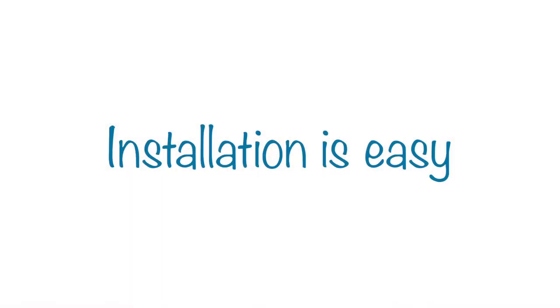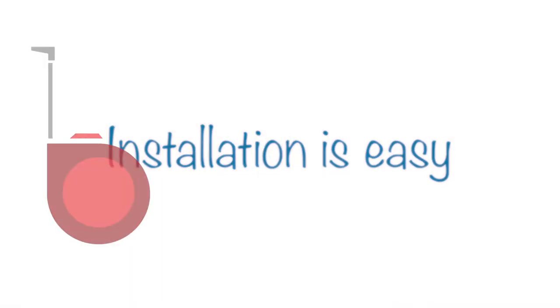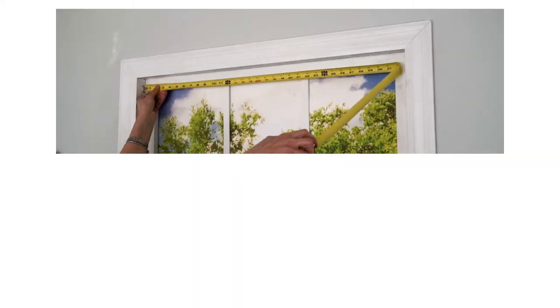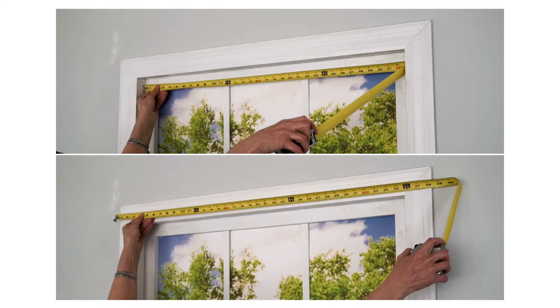Installation is easy. To begin, you will need a measuring tape, pencil, and screwdriver or drill. First, simply measure your inside or outside mounting width to select the correct size Celestial Shade.